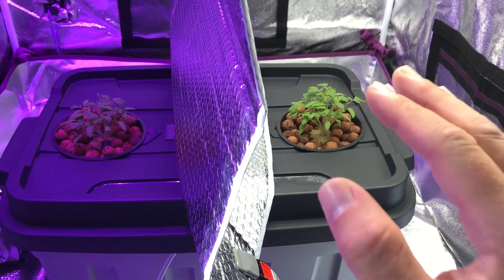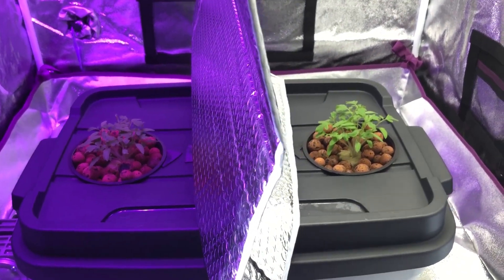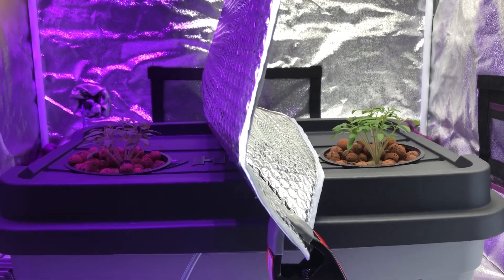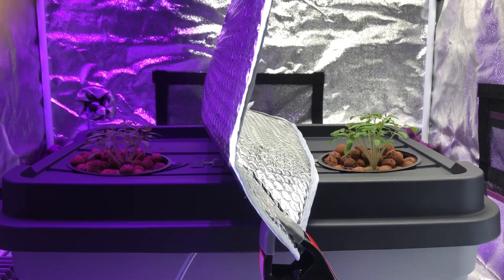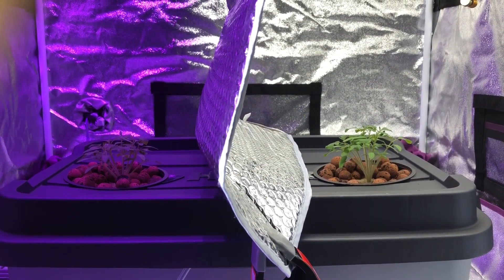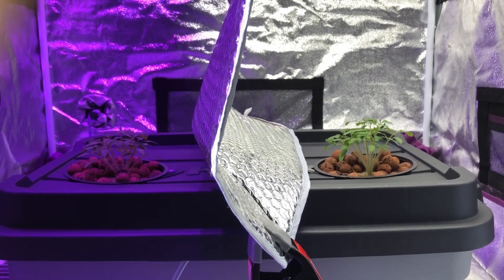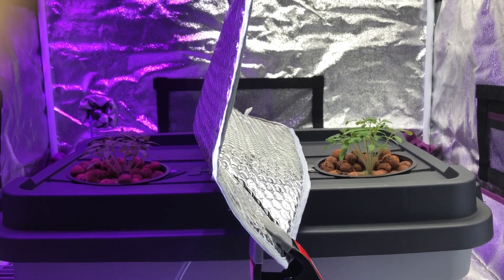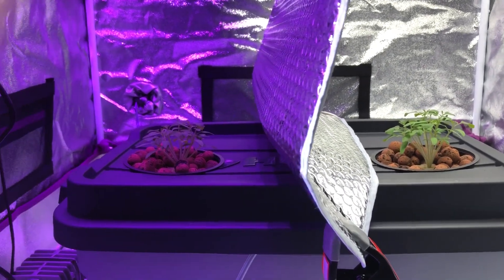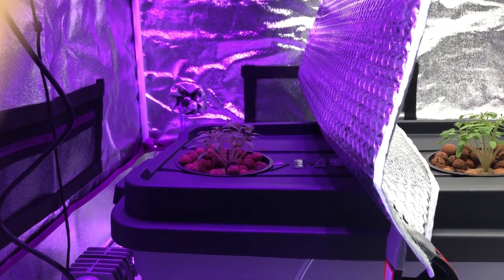I'm going to get rid of all but three on both sides. If we get down to this level, you can see that the plants on the right side under the white light are a little bit taller - there's a little bit more reaching, although I wouldn't really consider that reaching. I'd just say they're taller than the ones on the left under the Max Bloom, simply because there's more blue light.